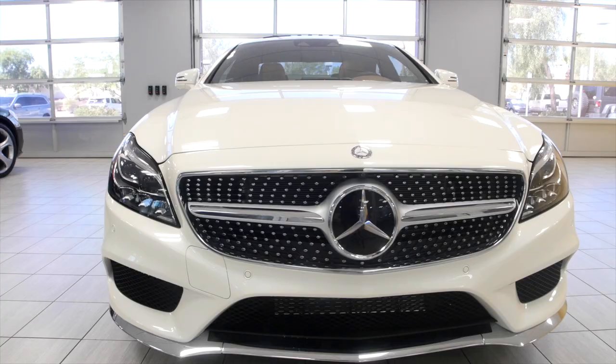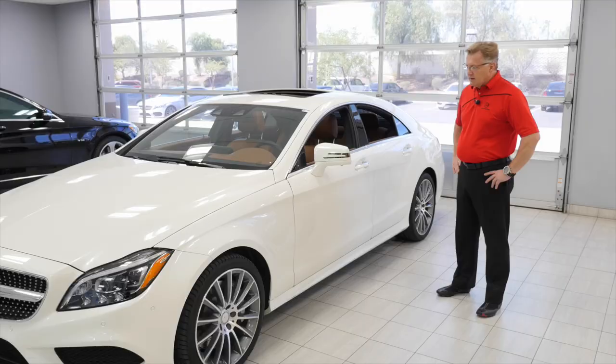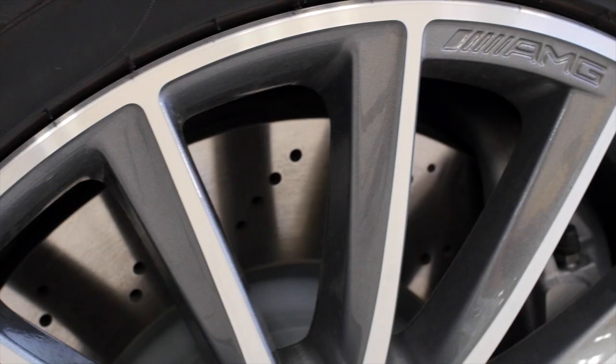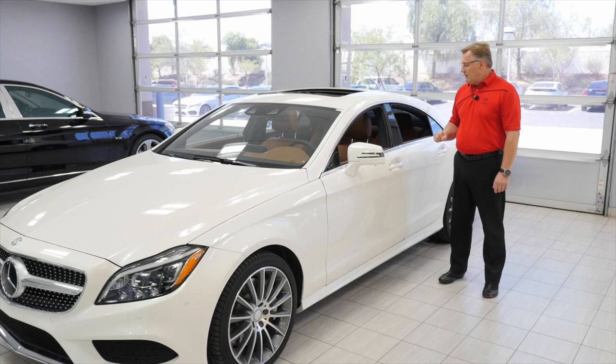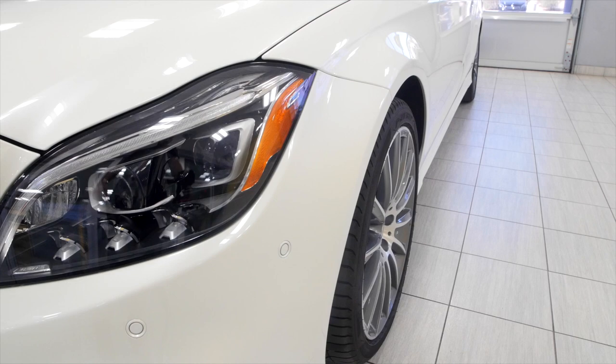The CLS 550 here is in diamond white metallic — that's a special paint — with a subtle brown interior. This car comes with the wheel package, which is optional. It gives you not only the 19-inch AMG wheels, but also a sports steering wheel and manual shifting.